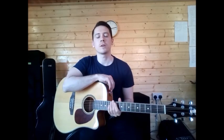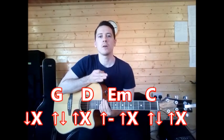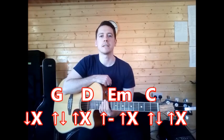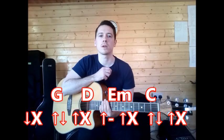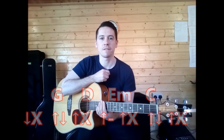So the original song we learned was G, D, E minor, C with the strum pattern: down, slap, up-down, up-slap, up-up-slap, up-down, up-slap — which you'll see just below me here. If you want to learn how to play that properly, go back to the other lesson and watch that video.